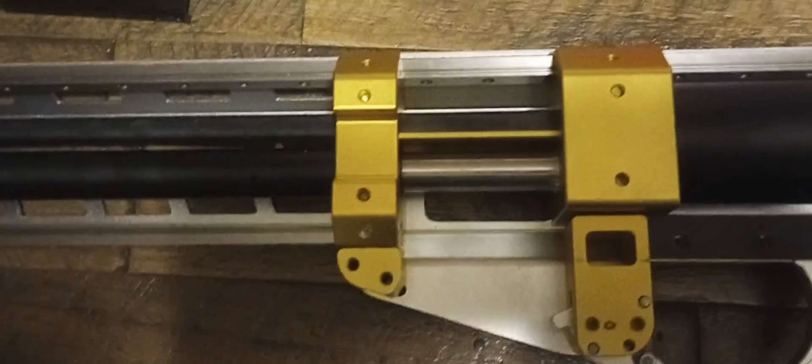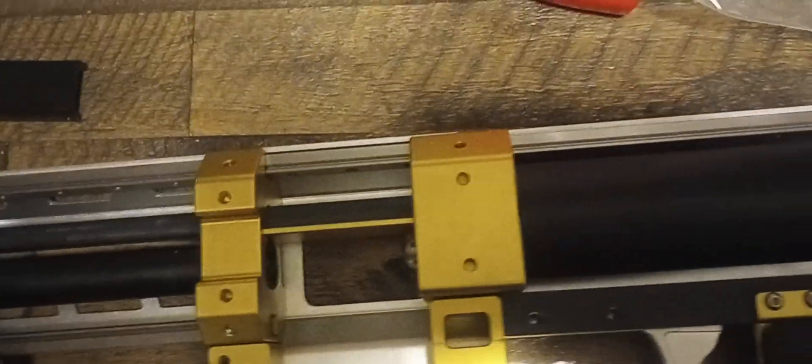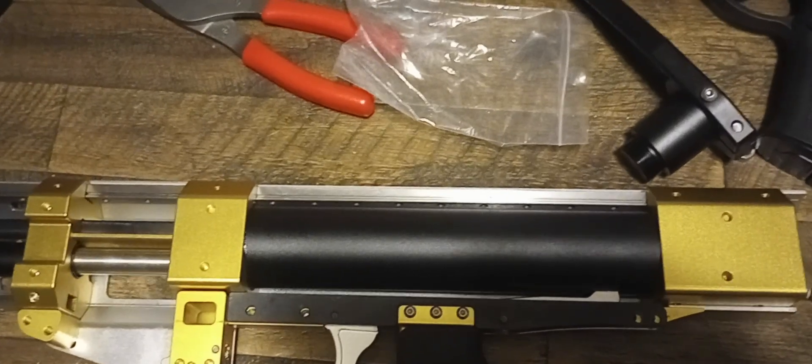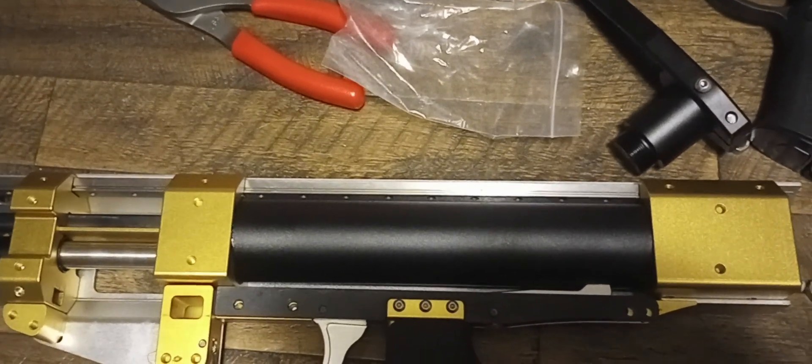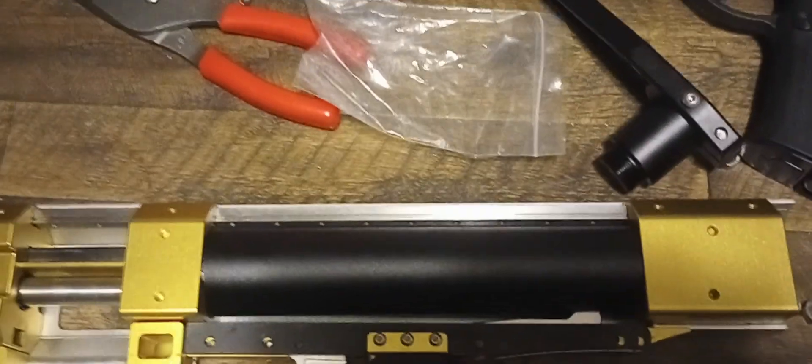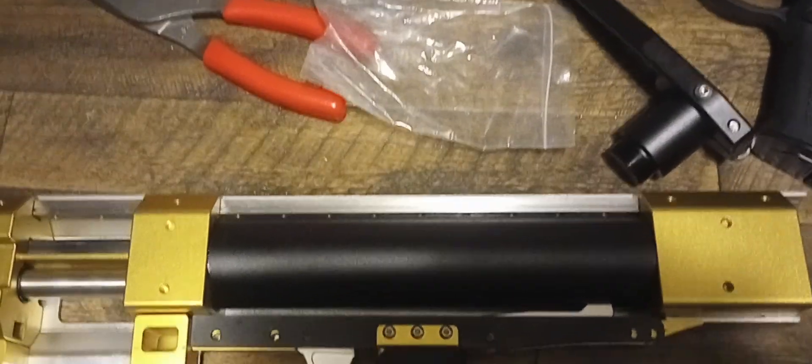Magwell. Pusher. Look at the size of that plunger tube — that's a manly plunger tube right there, ladies and gentlemen. That is a very large tube. This blaster has a lot of air volume to it.